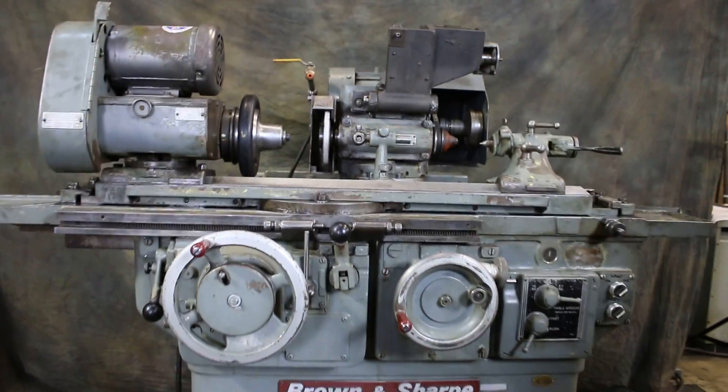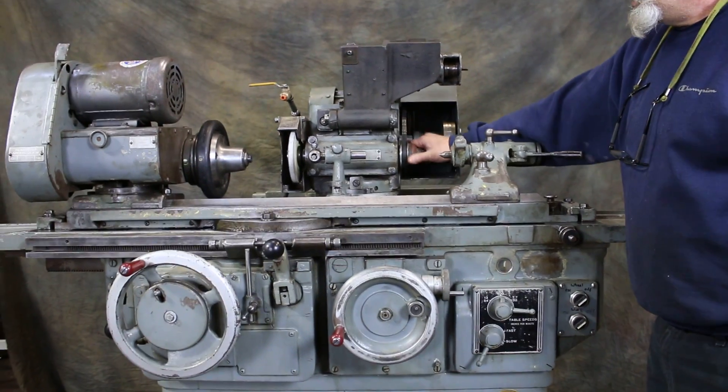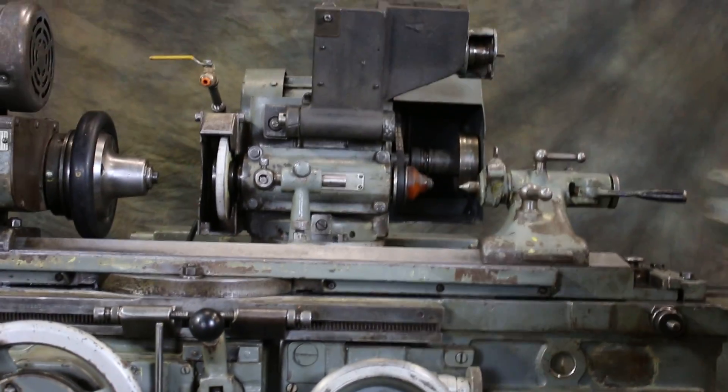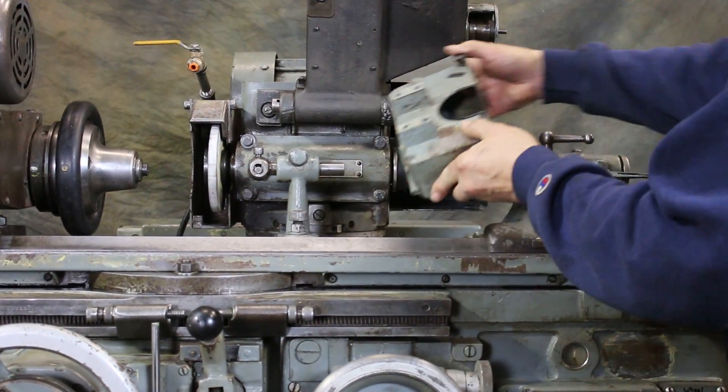We also have the ability to mount another grinding wheel on the right side, in which case we have an additional wheel guard provided for that.